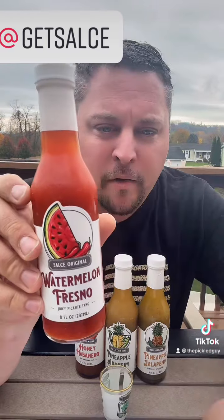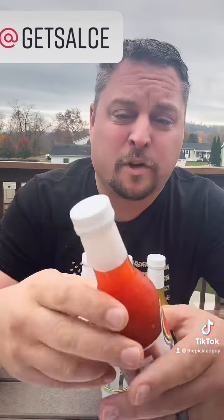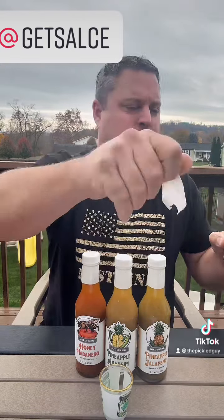We're going to try all four flavors. First we're going to start with the Watermelon Fresno — this has grilled watermelon in it with Fresno peppers.